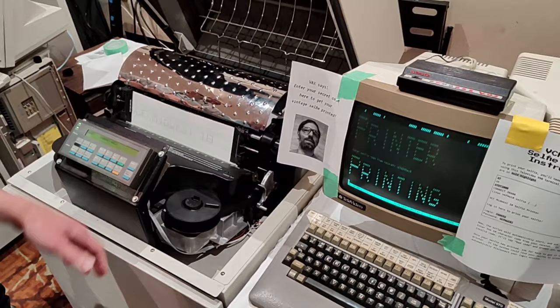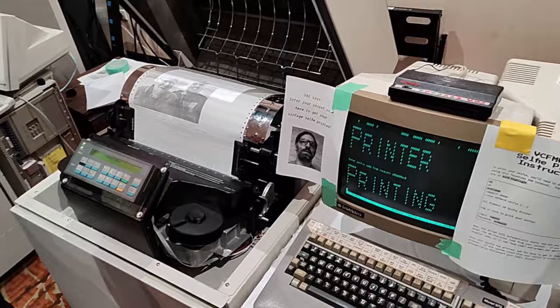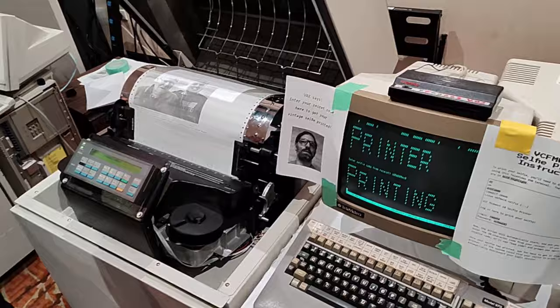It's going to start printing out here on the dot-matrix printer — the picture I took with my dad. Pretty good likeness.